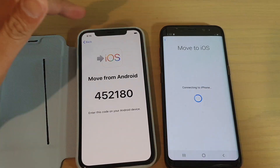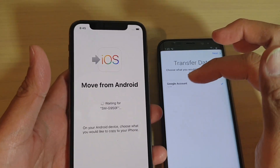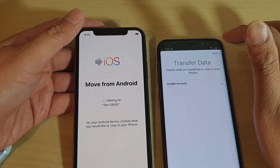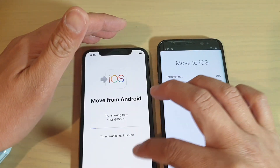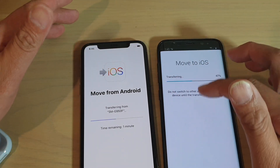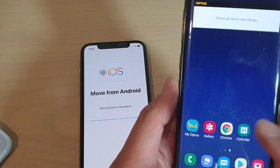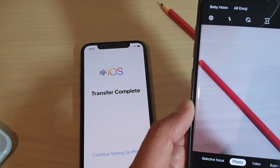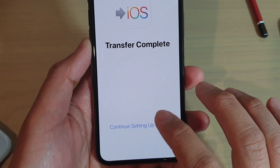Give that a try and see if you can successfully connect this time. Once you have successfully connected both devices, you will see it says Move from Android, data transfer, Google account - just tap on Next. Depending on what kind of information you have on your phone, you will be able to transfer photos, documents, and more. Once the transfer is complete, tap on Continue Setting Up iPhone.